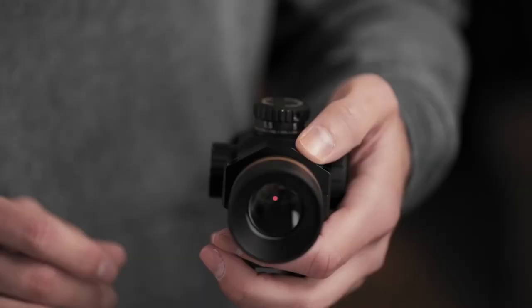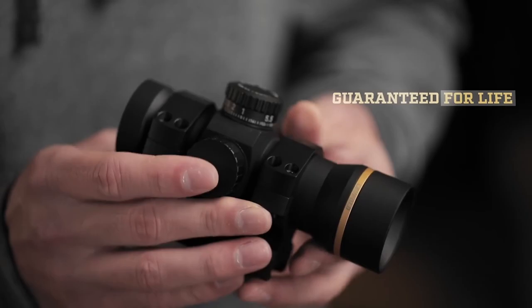It features a 34-millimeter tube and comes in a solid mount — literally take it out of the box, mount it directly to your gun, and you're ready to go. Like all Leupold rifle scopes, the Freedom RDS is made right here in Beaverton, Oregon. It's also 100% waterproof, fog proof, and guaranteed for life. If this red dot doesn't perform as promised, we'll repair or replace it for free, whether you're the original owner or not.